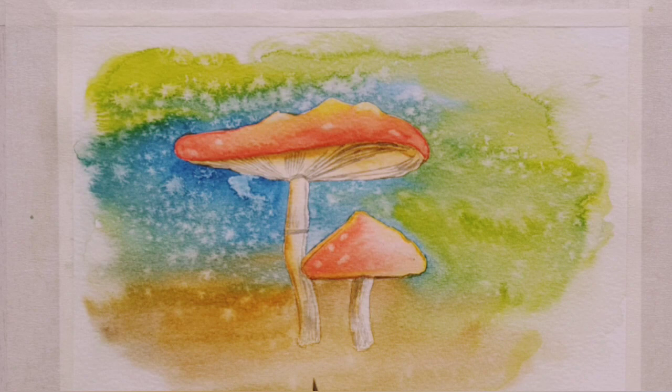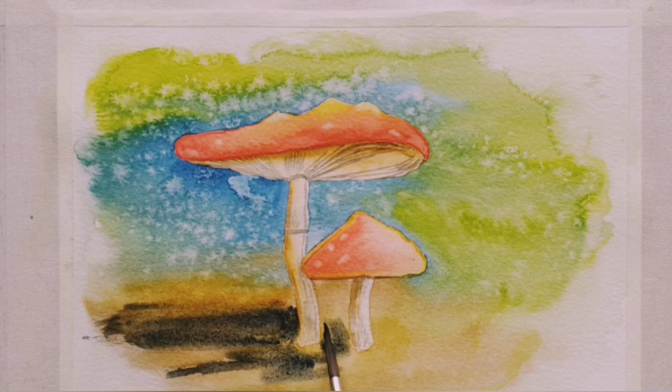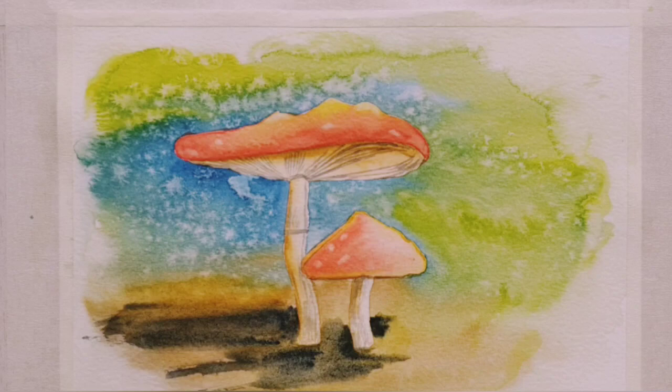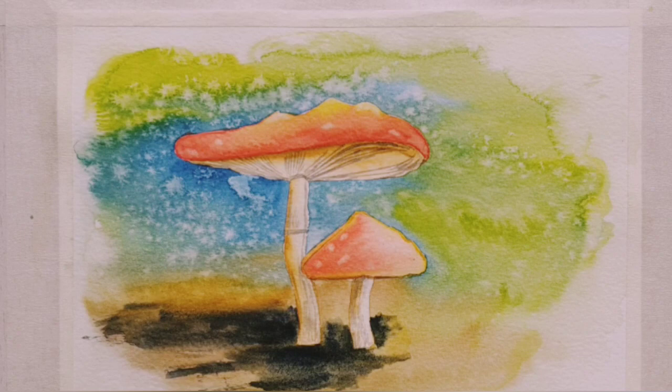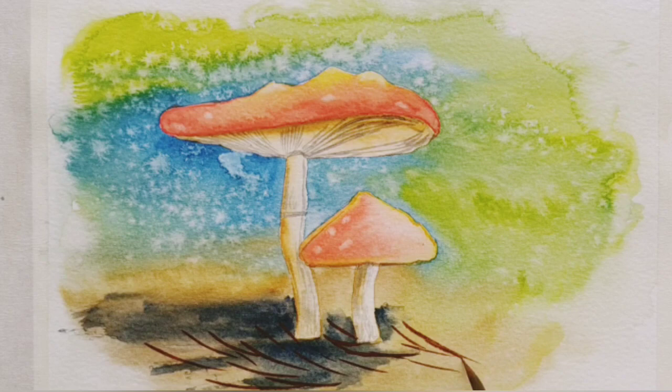Now time to apply some shadows. I'm wetting the bottom part and I've mixed up some moonlight blue and some black to create the shadows. Now just making some random twigs with the help of burnt sienna, some yellow ochre, and some black.